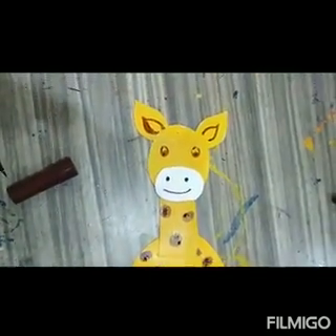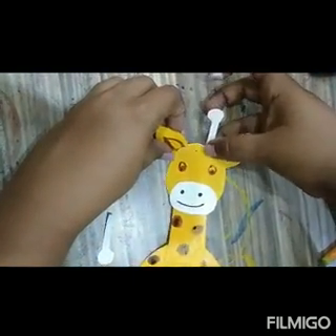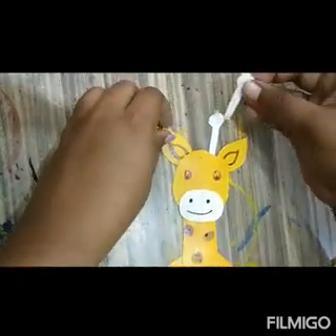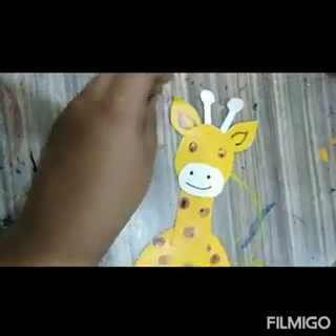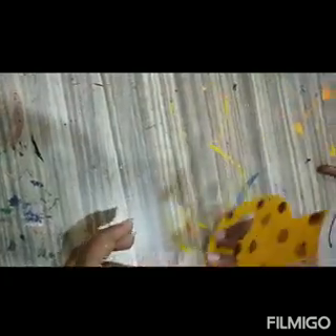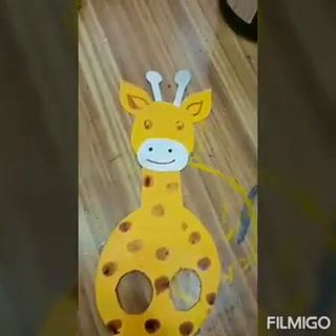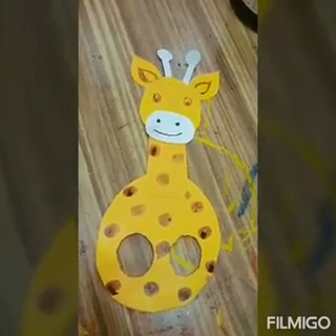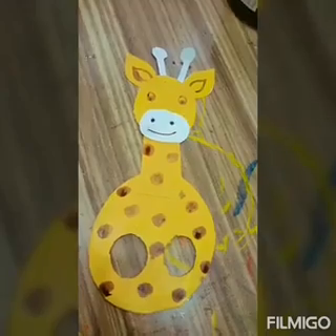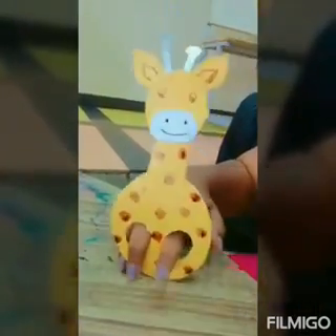And I am going to stick the ears and draw the details. Let the color dry and we are done.